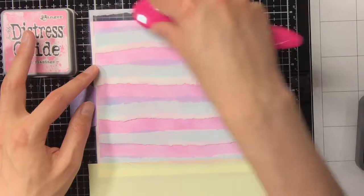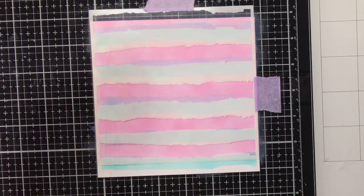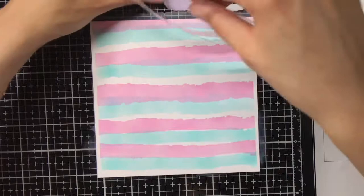For the ink blending I am using my Tailored Expressions Blender Brushes, which are really my favorite. Now the ink blending of the second layer is done, so I will lift up the stencil and you can see what a gorgeous effect it has.